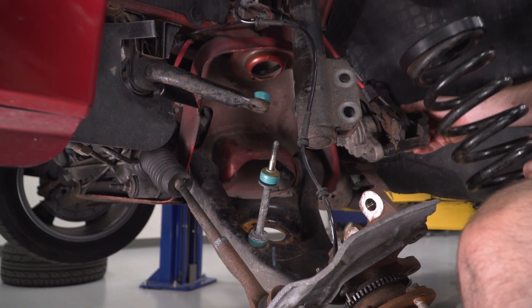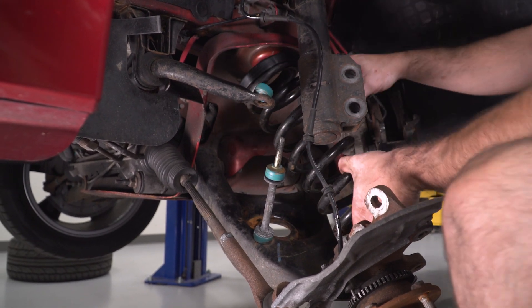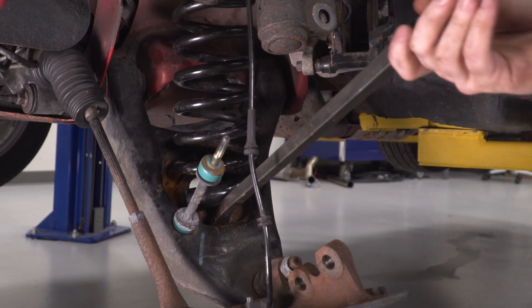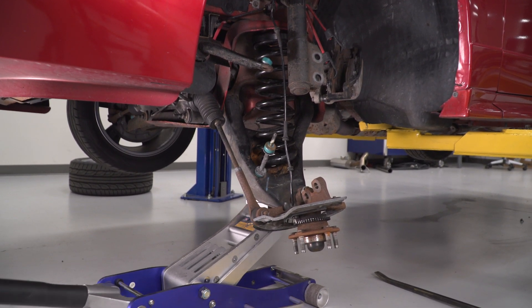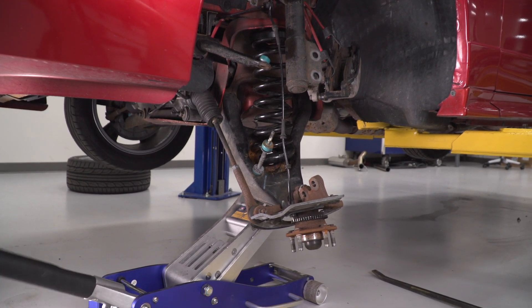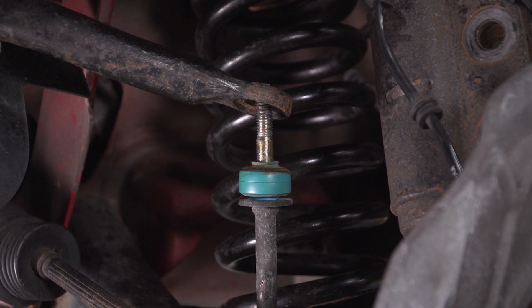Now that the new isolators are installed, reinstall the coil spring back into the pocket for the lower control arm. Once the coil spring is seated on one edge of the pocket, use a floor jack to slowly raise the lower control arm into place and seat the spring properly.